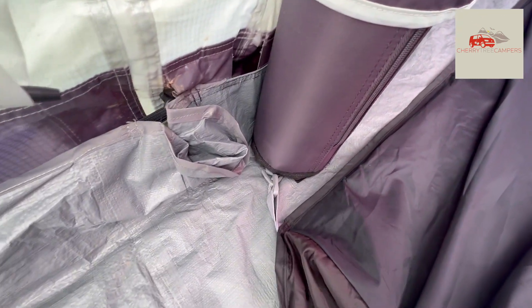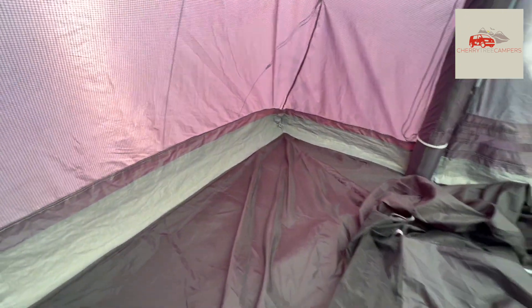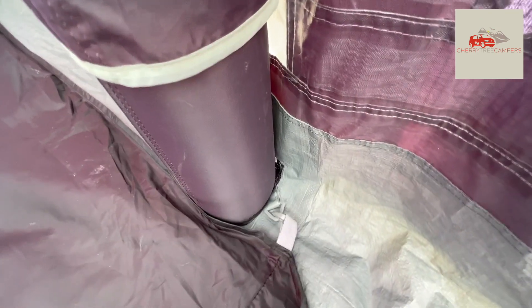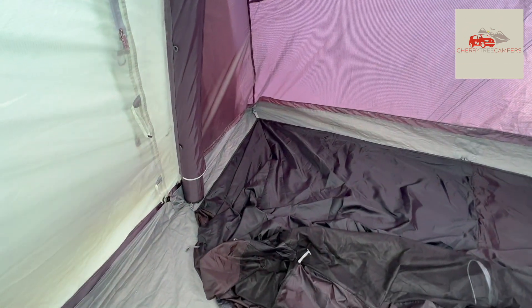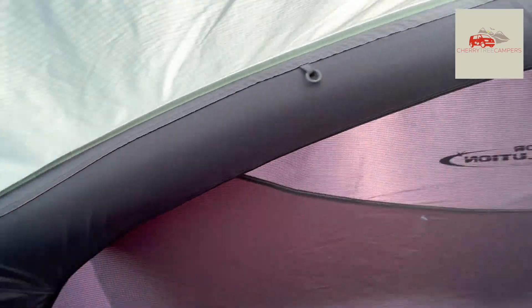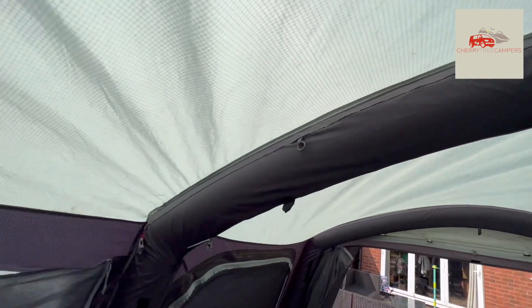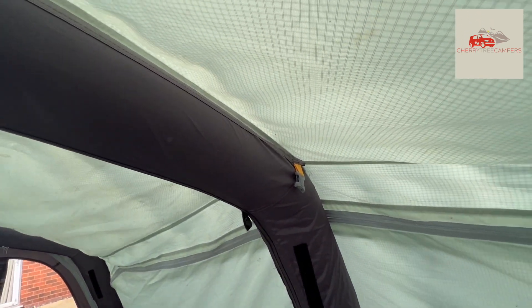You literally clip the tent to the inside of the awning. At the bottom we have four clips at the back of the awning — put those in first and you've got a nice base to start from. Then you can start putting your clips into these toggles, working your way up and around. There are a couple of color-coded ones at the back and a couple at the front, color-coded to help you get the tent the right way around.